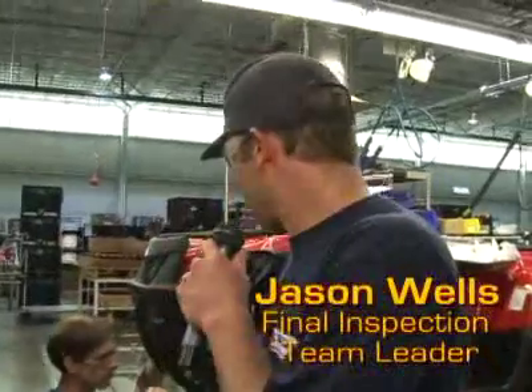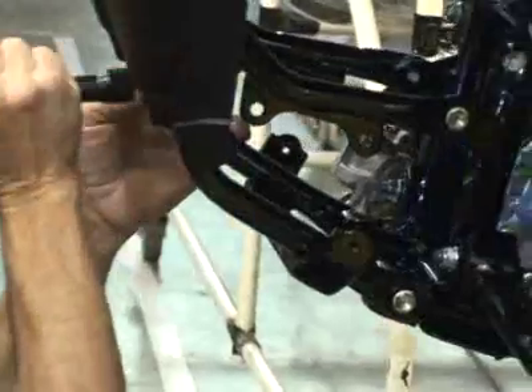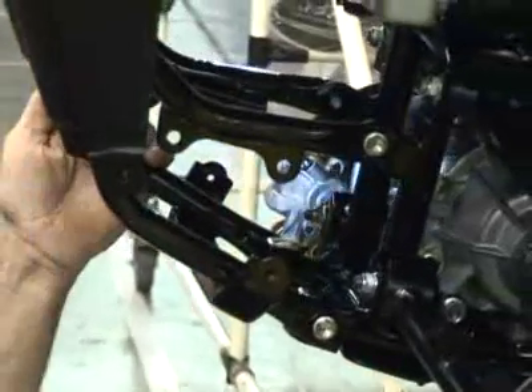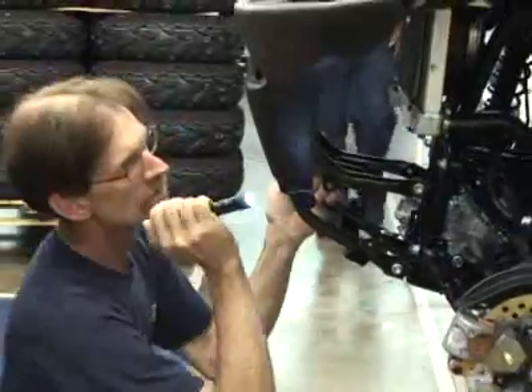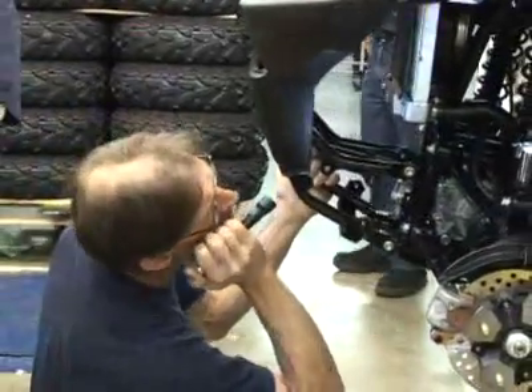This is a second on-line inspection position. What he's looking for is any missing or loose fasteners, wrong labeling, and loose carrier bolts. Basically we inspect all ATVs from a customer standpoint.